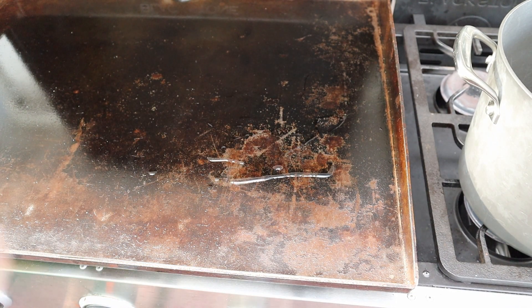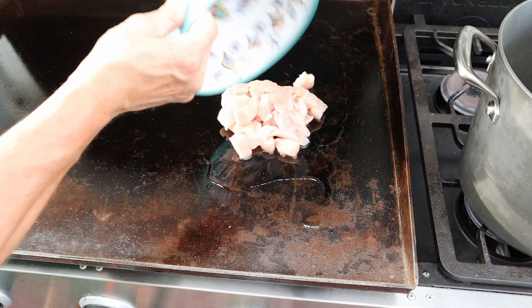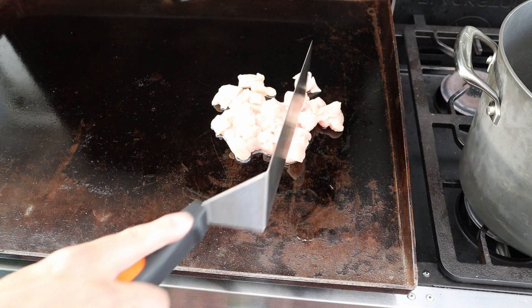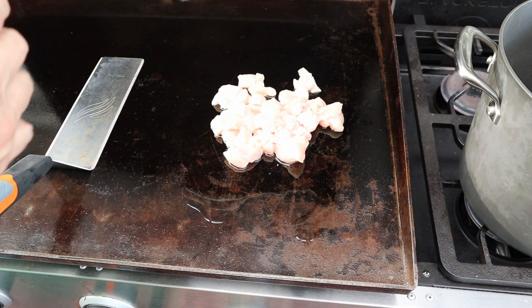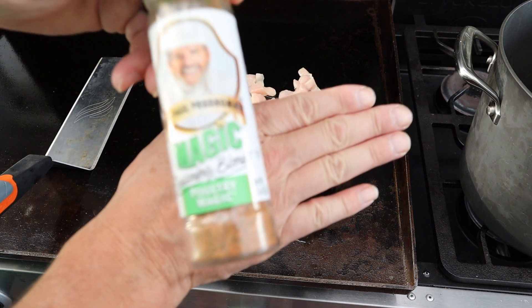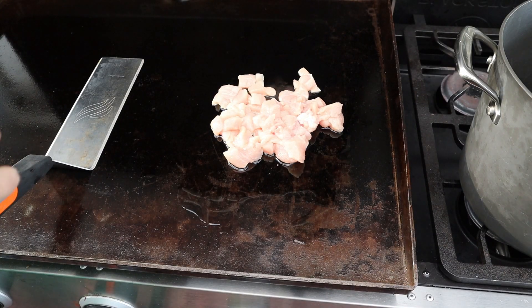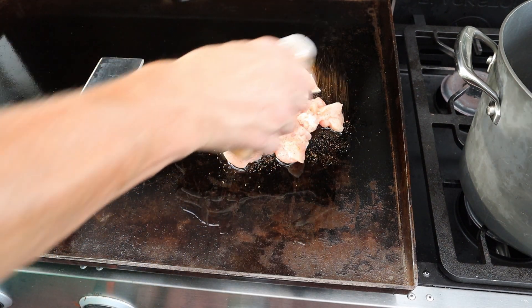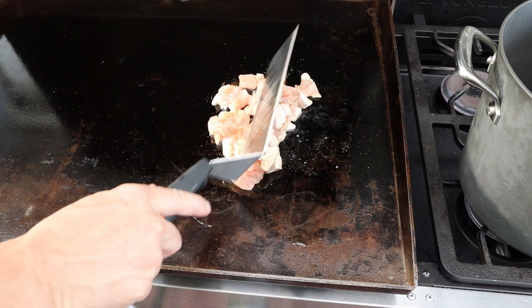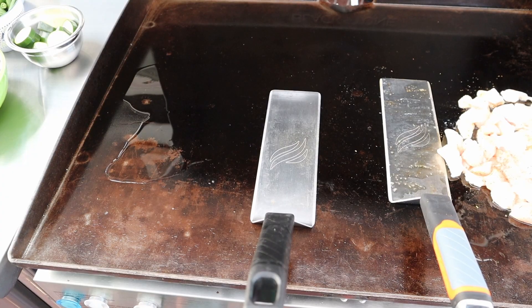I'm gonna slap a little bit of oil on the Blackstone, get it to about three quarters heat, and then get that chicken breast on. I'm using some Chef Paul's Poultry Magic seasoning blend — go ahead and put a little drizzle of this on there. It's good stuff. Let's get this chicken going.